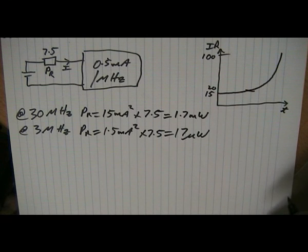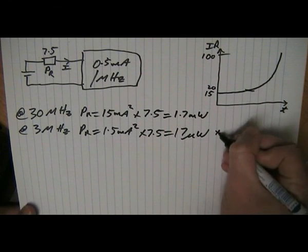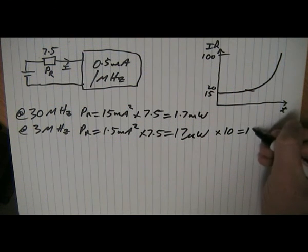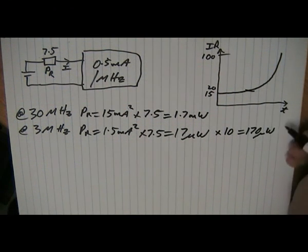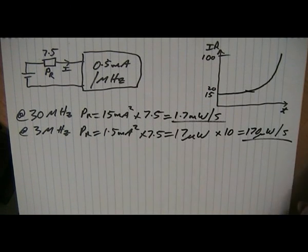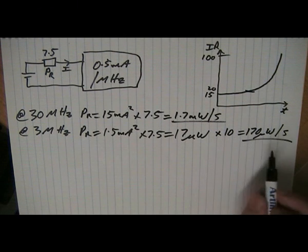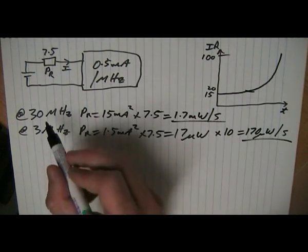But because we're operating at 3 MHz, we need ten times the amount of time to actually do the same operation as we would at 30 MHz. So let's multiply that by ten, and we get 170 microwatts per second. You can see that at 3 MHz we have one tenth the loss in the battery as we do at 30 MHz.